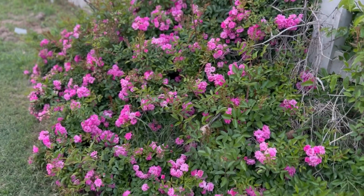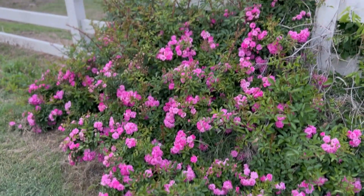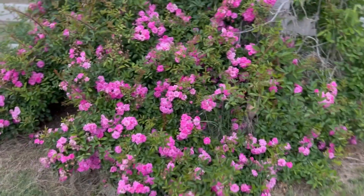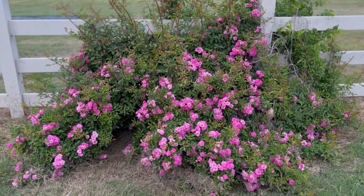I can't stop looking at this Peggy Martin rose. It is so pretty. This is one that Garrett propagated and planted here from our mother bush, and it looks so pretty.